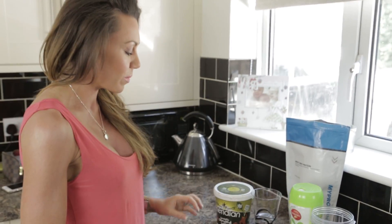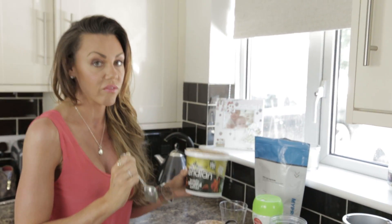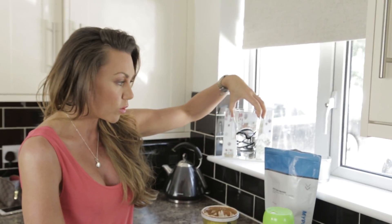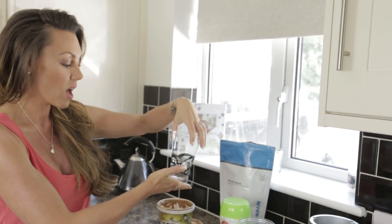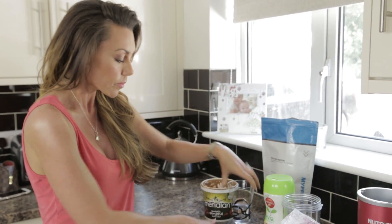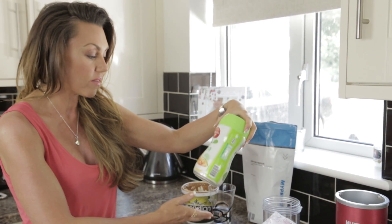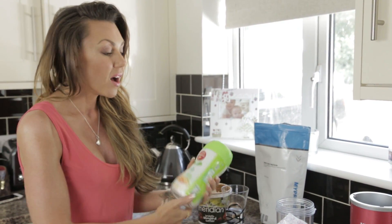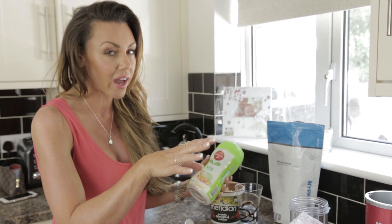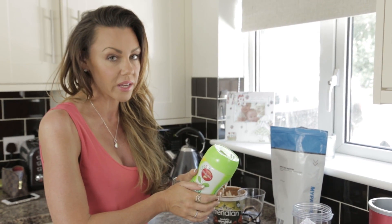So we have some almond butter today, and we're going to be adding a teaspoon amount of the almond butter. We have some water — I've filled the glass up around about a third with tap water. We've got half a banana, and we've got some Canderel made by Stevia Plants here. It's marginally better than normal sweetener — only marginally, I wouldn't really get hung up on it. I'm only going to put a teaspoon in my smoothie.